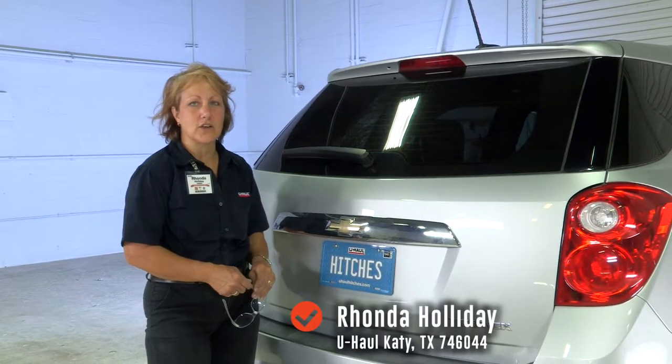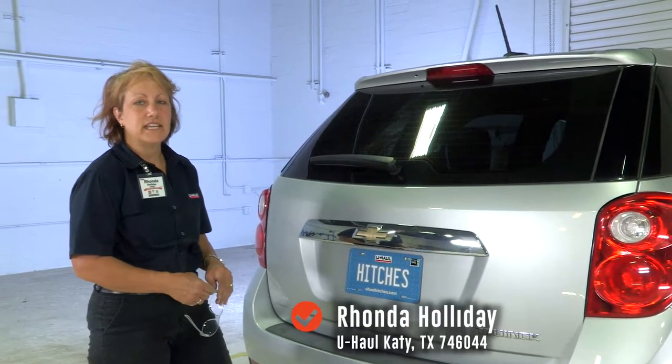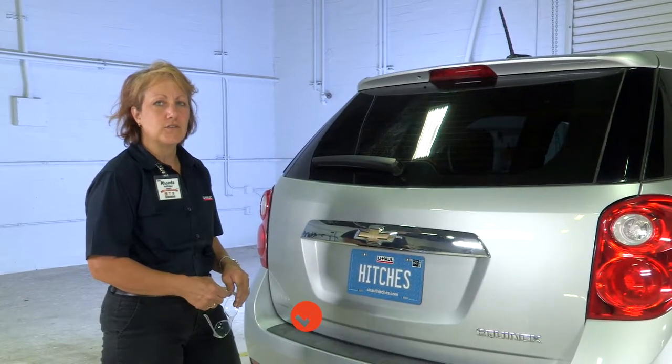Today we're going to install a wiring harness on the Chevy Equinox. My name is Rhonda, I'm from Katy, Texas. Part number 746-044.